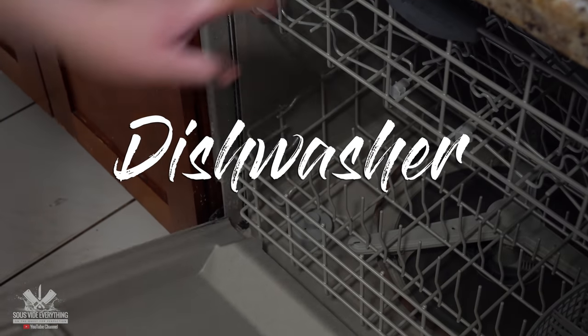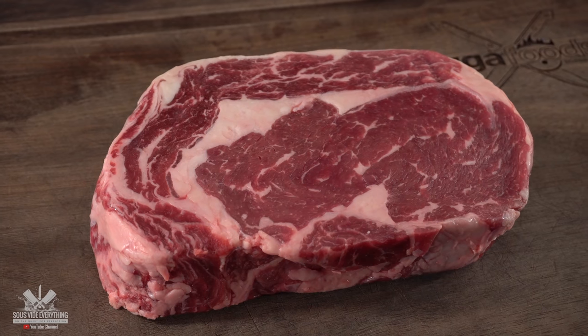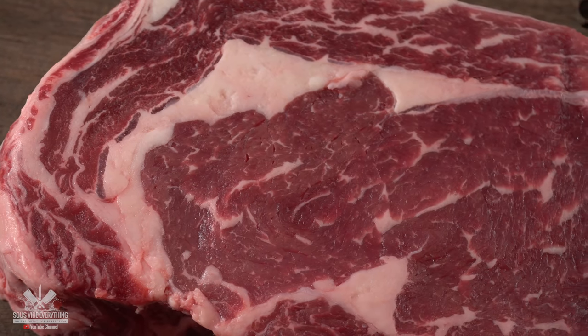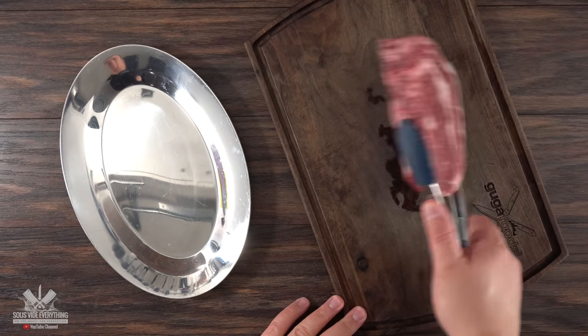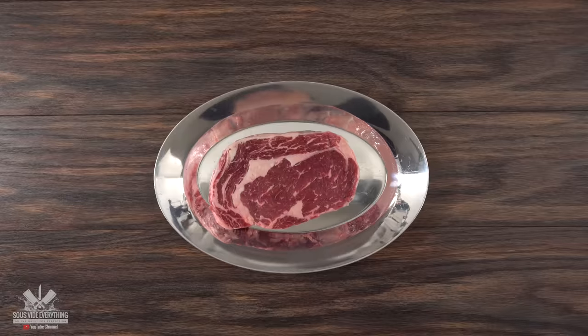We're gonna start off with the dishwasher, because why not? And for that I chose this beautiful ribeye steak. As you can see it is a prime grade ribeye and you can clearly tell that because of the marbling of this wonderful steak. The first thing to do is to always add your seasoning, and I like to transfer to a steak plate so that I don't lose any of the seasoning.